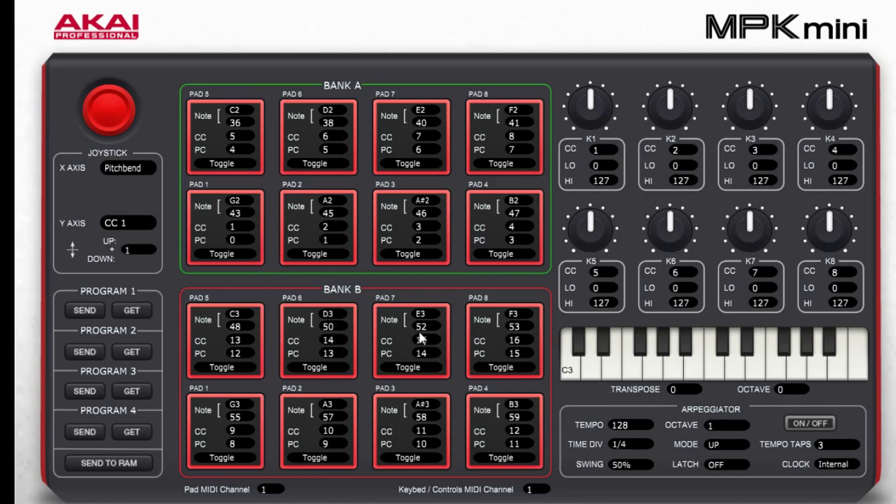Then C3, D3, E3, F3, G3, A3, A-sharp3, B3. Just set them, click on here, left click, choose what you want. That's for pad A and that's for pad B — the red pad — so you've got the green pad and then the red pad: bank A, bank B.